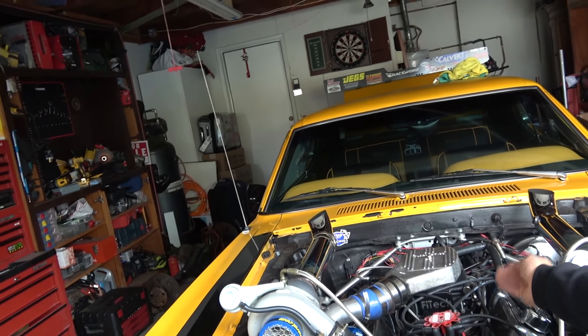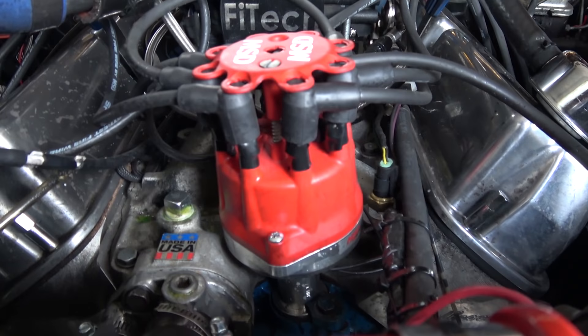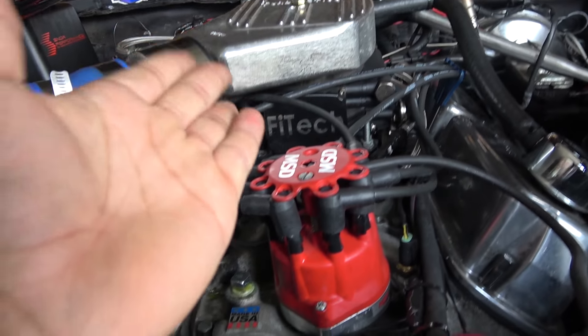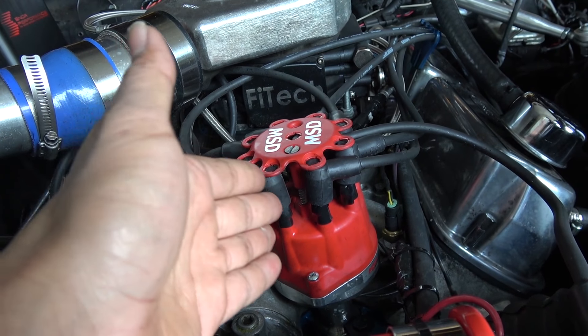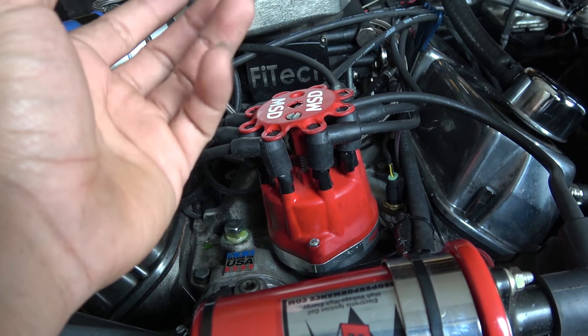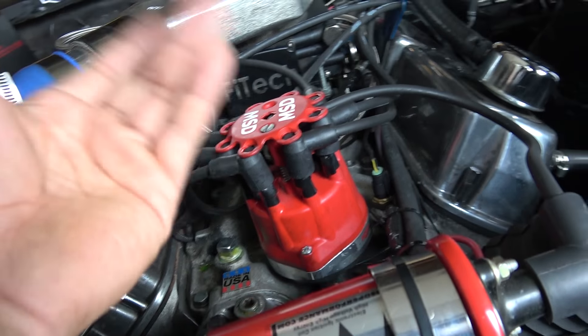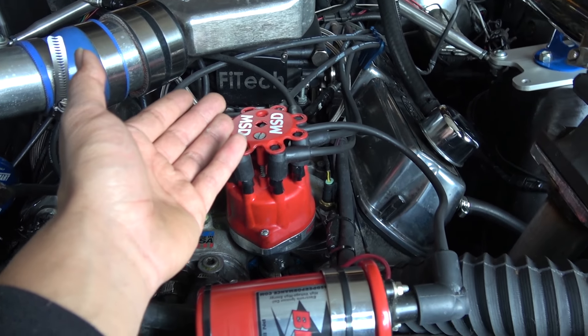For my distributor, I have a Pro Billet MSD that is computerized by my Fi-Tech system. This right here is computerized by my Fi-Tech system to make the Fi-Tech system work even better. Please lock this MSD Pro Billet distributor — what you do is basically take the whole distributor apart and lock it in place. It's pretty simple. I'll give you the link to a YouTube video from a guy I watched who showed how to lock his distributor.